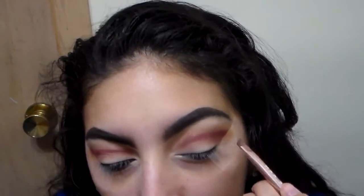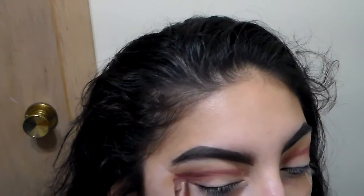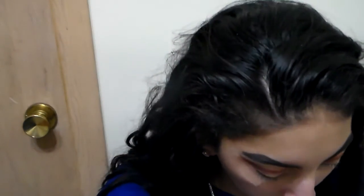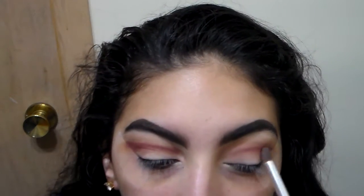I'm going to keep applying until I feel like the outer end is darker than the inner end. But I can't apply more after I blend because sometimes it blends too much. I'm blending now with a clean blending brush.